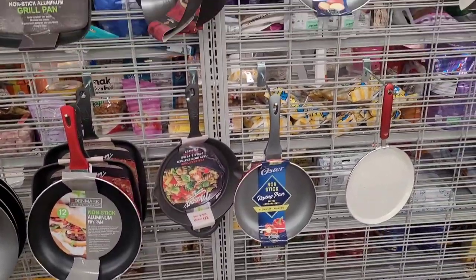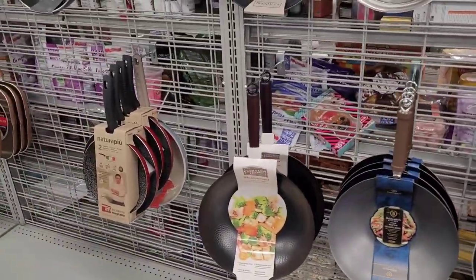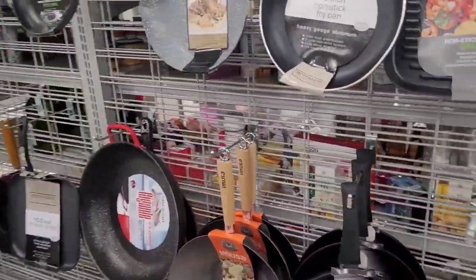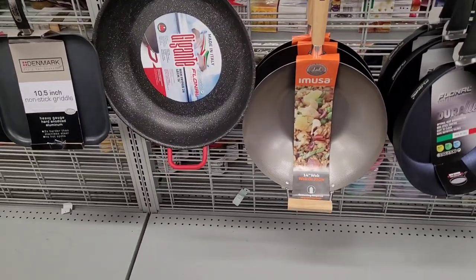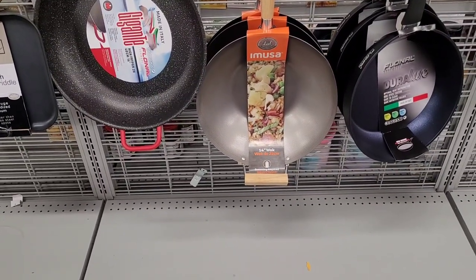Here are some pans and woks. I'm not going to go into prices on those, but they're over here y'all. I get in trouble over here. Oh, that wok is nice — I'm tempted. That's nice.